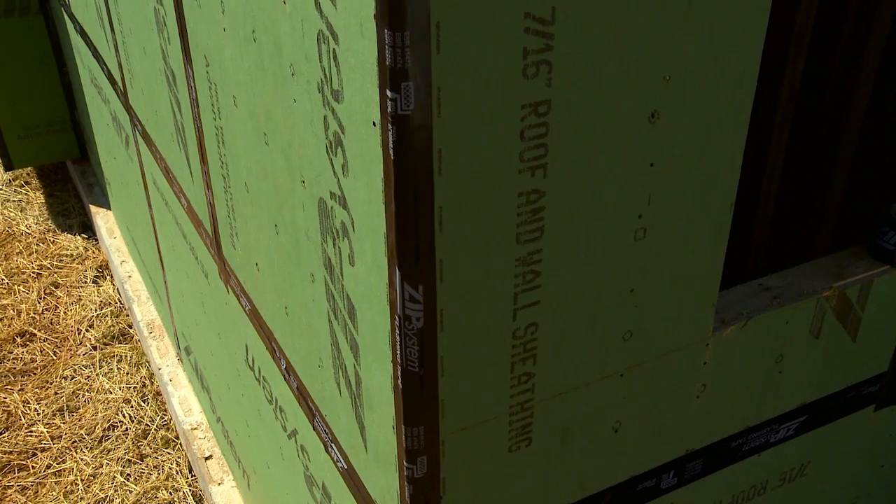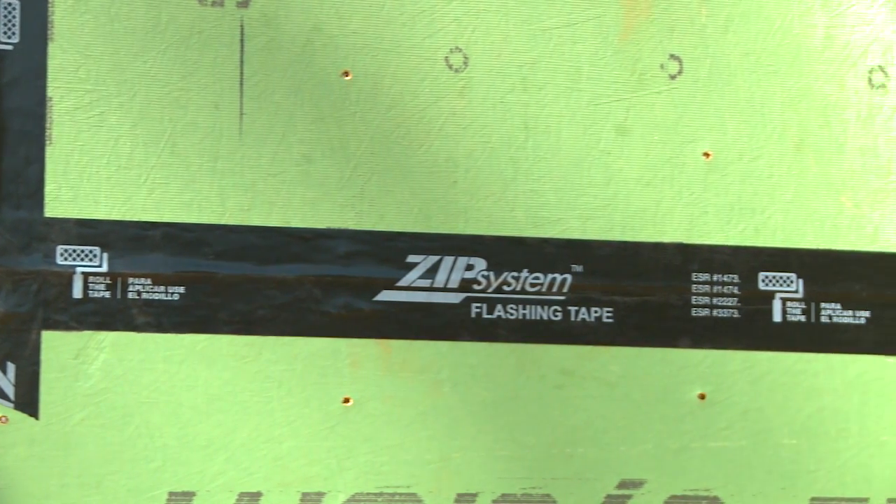With Zip System Sheathing and Tape, they've helped solve this problem. They're going to protect your home not only during the construction process, but for years to come.